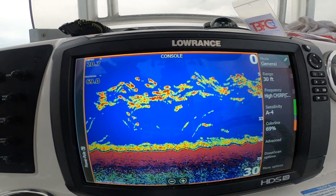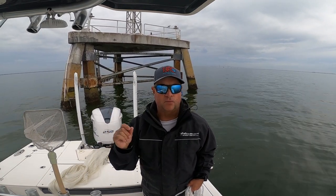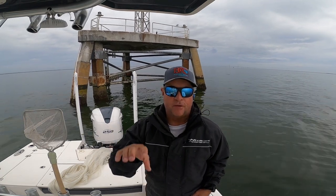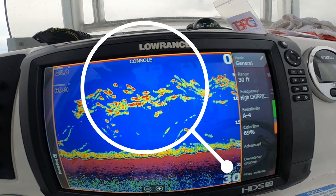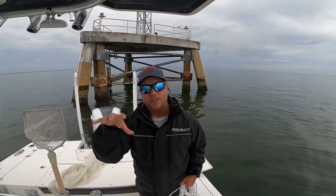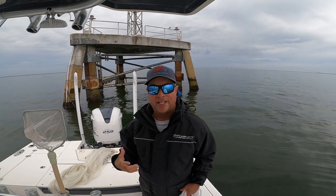The bait that's mid-level is 99% of the time thread fins. Thread fins don't react to chum, but if you're looking for thread fins, that's what you're looking for — that mid-level show of bait fish. The white bait are typically on the bottom, especially this time of year. So you always want to pay attention to that.